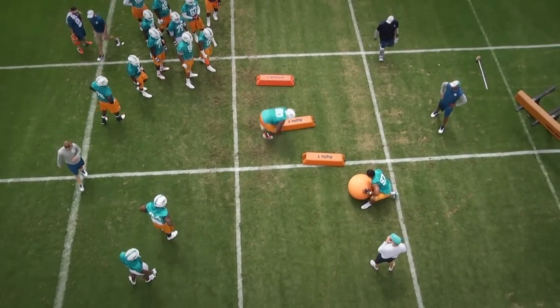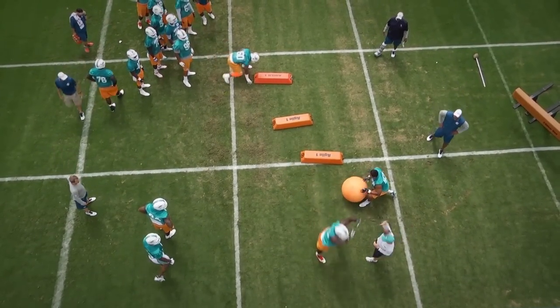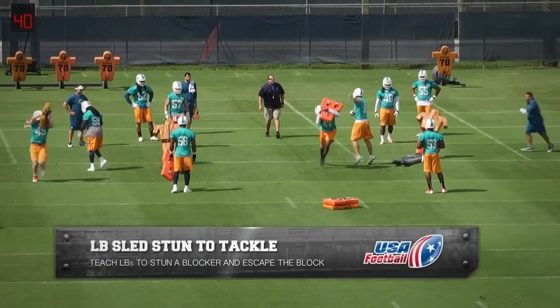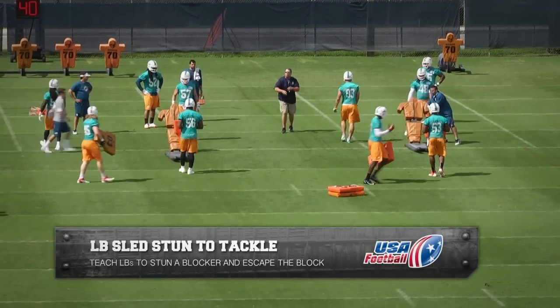Hi Coach, Andy Ryland, USA Football here, back with some more of our exclusive Miami Dolphins OTA film room. Drill name: sled stun to tackle drill.